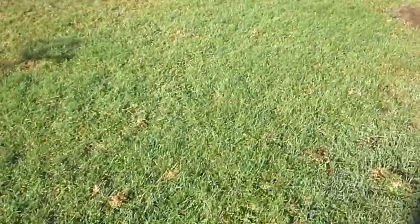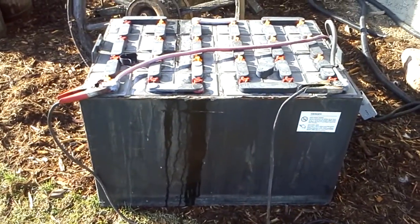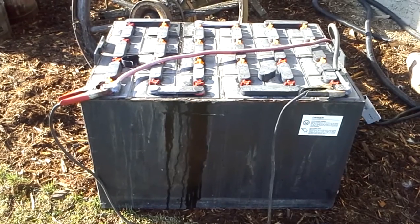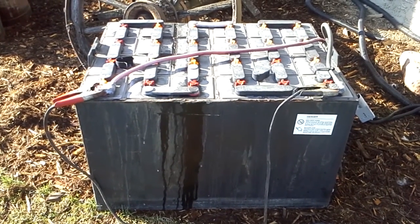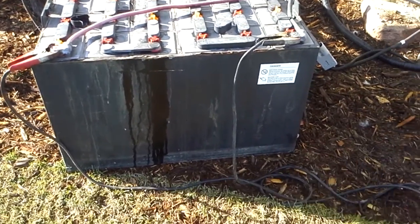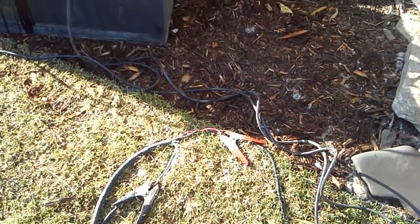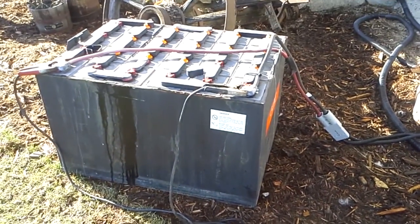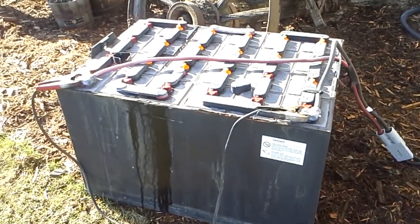We'll go over here. This is just a battery I brought home that I'm working on. That's a 48-volt battery out of a forklift, and I believe it's 720 amp hours. It's charging away there. It runs into the house into my 48-volt inverter.